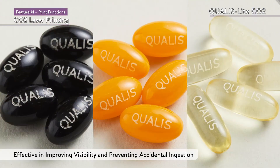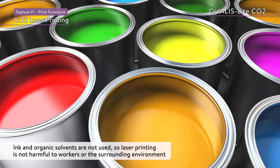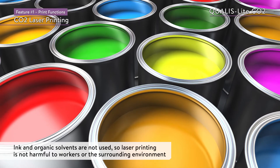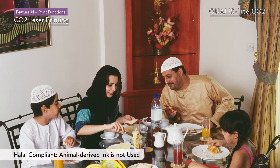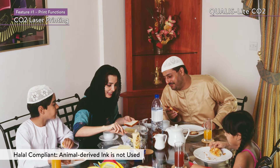Printing directly on the product improves visibility and prevents accidental ingestion. CO2 laser printing does not use ink or organic solvents, and so it is not harmful to workers or the surrounding environment. Animal-derived ink is not used, and so it is also halal-compliant.